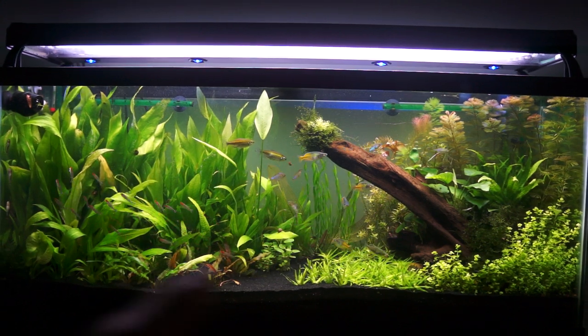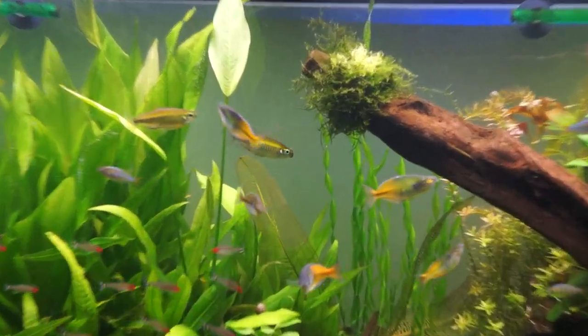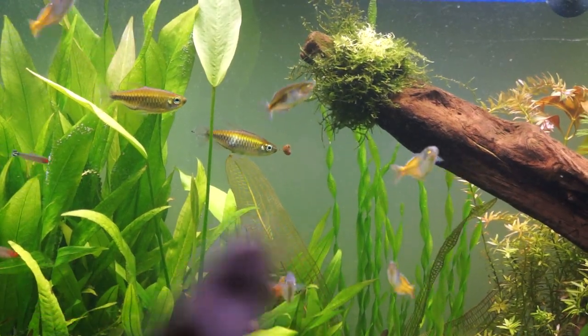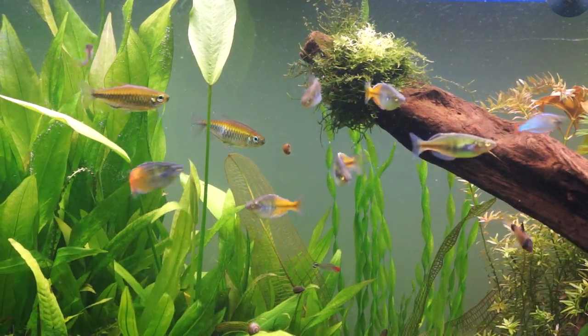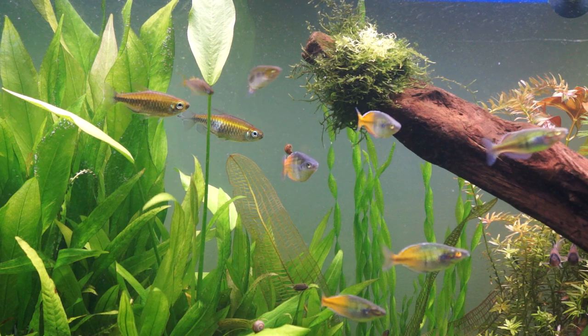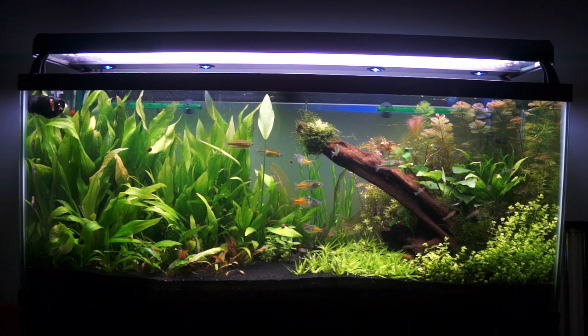Not much has changed. The two Amazon sword leaves that are going crazy tall continue to grow, and I have a third one right there — right where the Posmani was swimming. I have no idea what that plant is doing, but it's looking awesome.